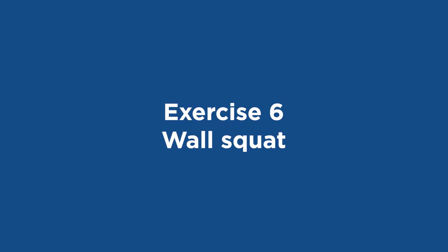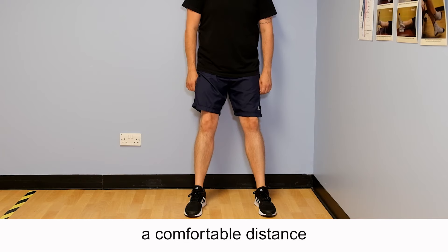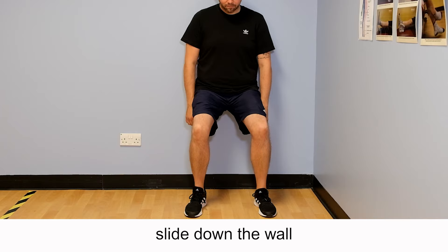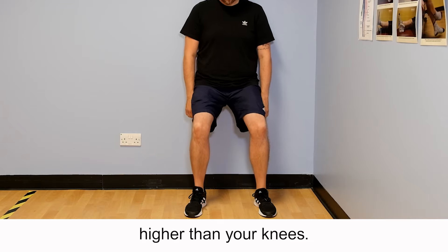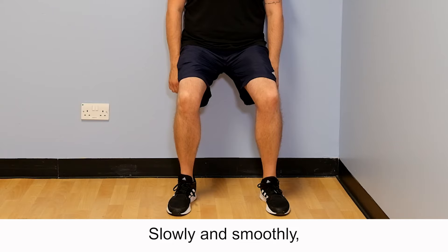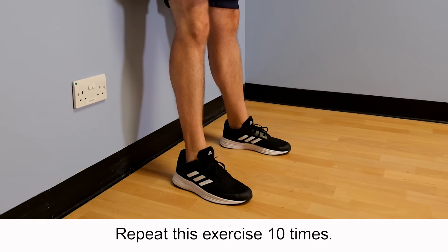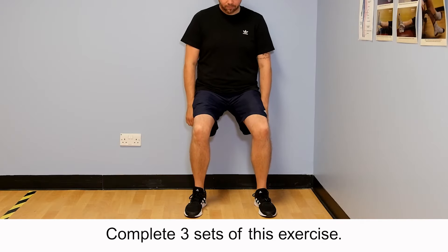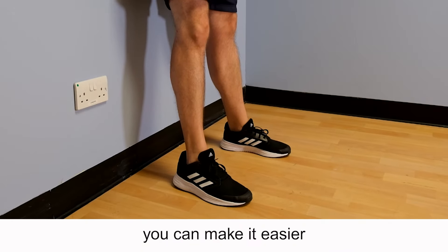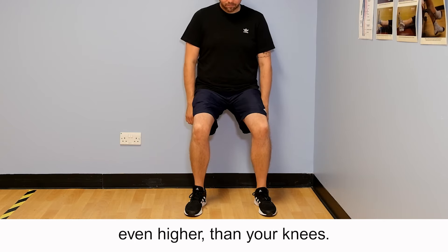Exercise 6: Wall squat. Stand with your back leaning against a wall and your feet a comfortable distance away from the wall. Slowly and smoothly slide down the wall until your hips are slightly higher than your knees. Hold this position for five seconds, then slowly and smoothly return to the starting position. Repeat this exercise 10 times and complete three sets. If you find this exercise difficult, you can make it easier by not sliding as far down, keeping your hips even higher than your knees.